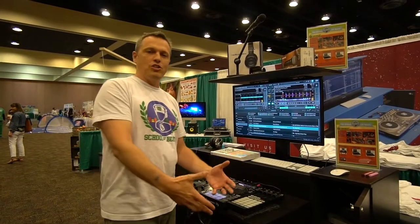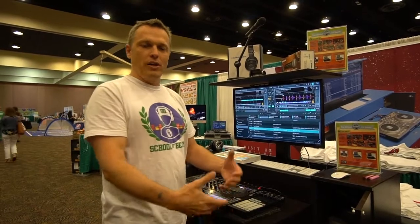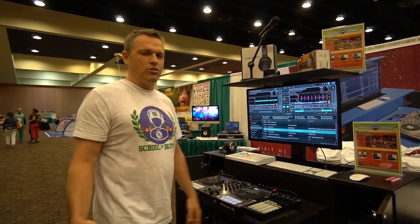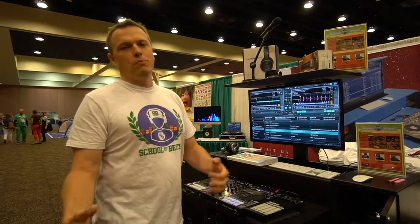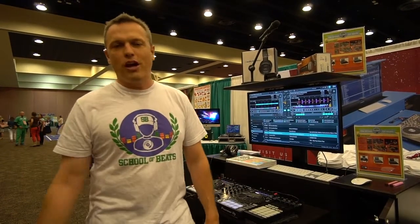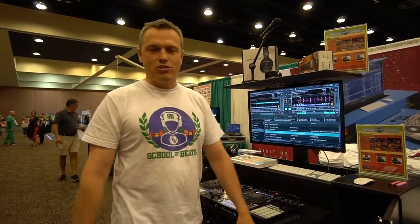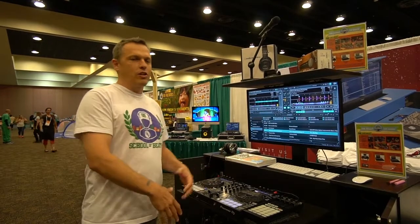I come in and I teach your teachers how to use the curriculum and how to DJ and how to teach the kids — in one day, takes about eight hours to do that training. At the end of that training, your teachers are going to be better DJs than the mobile DJs that you've been hiring for your school dances over the past few years. And they're going to start to teach your kids to do that as well. Next day, you can start teaching your kids the curriculum.